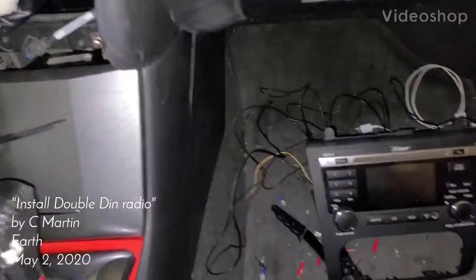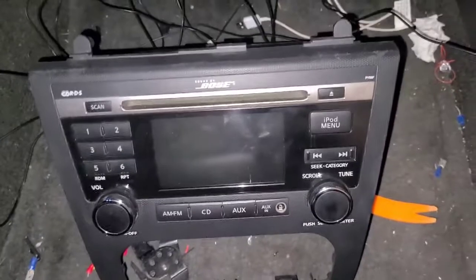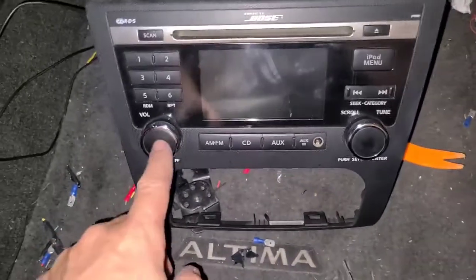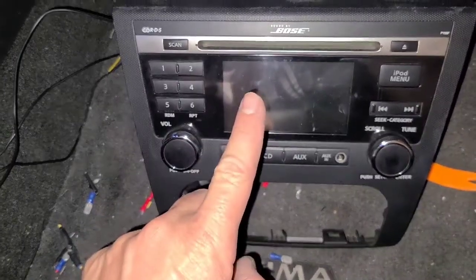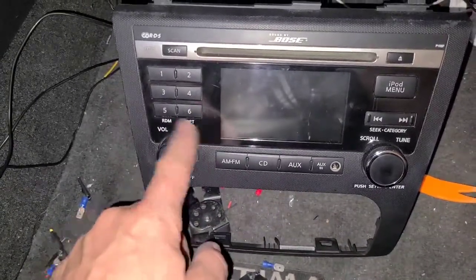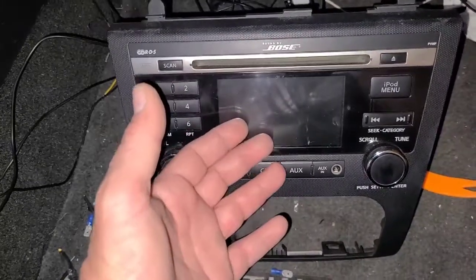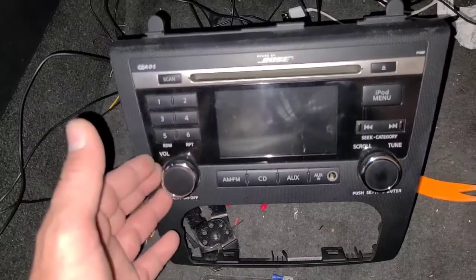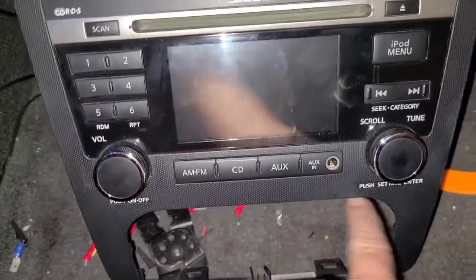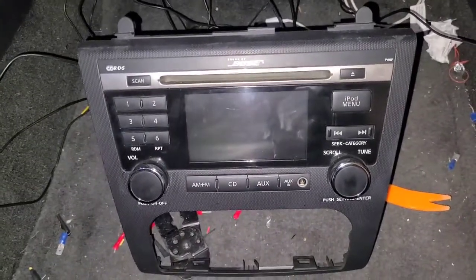After years of riding around with the stock stereo, I decided to upgrade to an aftermarket Kenwood double DIN. This car is a 2012 Nissan Altima and had the Bose sound system, backup camera, Bluetooth, Sirius XM satellite radio, and iPod control through USB — the standard factory radio you'd get on the S or SL model. You can tell by the shape of the opening in the dash.